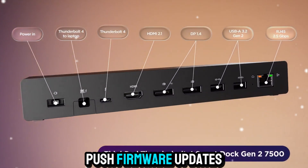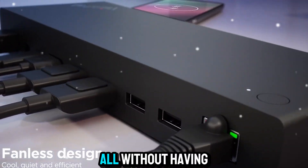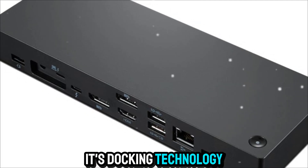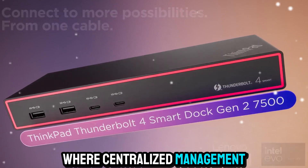IT managers can push firmware updates, check device health, and ensure security compliance — all without having to physically access each dock. It's docking technology designed for the hybrid and remote work era, where centralized management is essential.